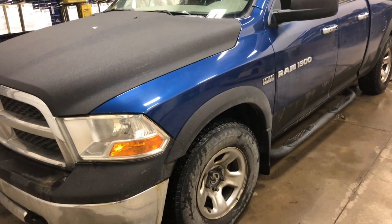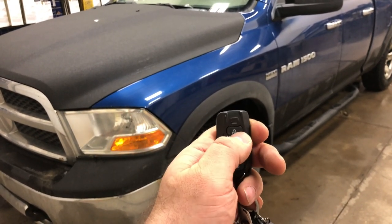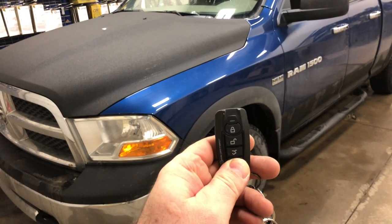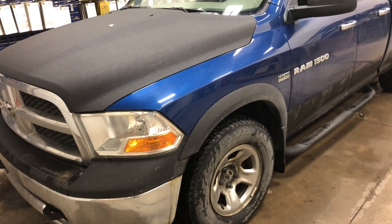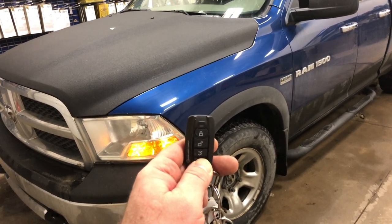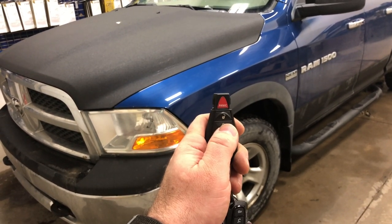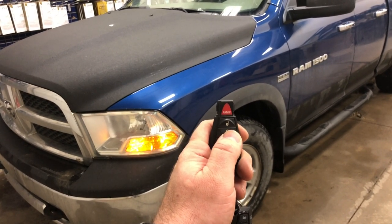For testing and validation purposes we want to make sure everything's working. There's your standard IDATA start remote — lock, unlock, start. Lock is good, unlock is good. Press and hold for remote start. And as expected, remote start is fine too. Go ahead and shut it down the same way — press and hold the start button. We also gave this customer the ability to start using their factory remote, so we can just do three times lock, and it will remote start the vehicle in the same manner. And of course we can also shut it down the same way.